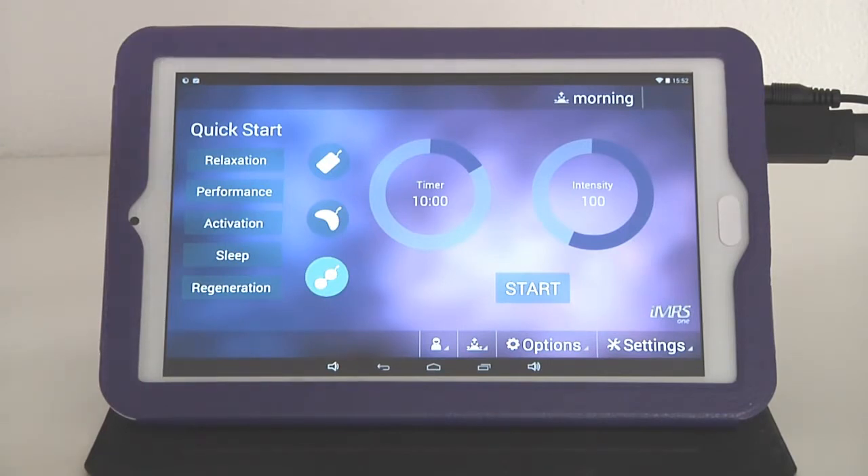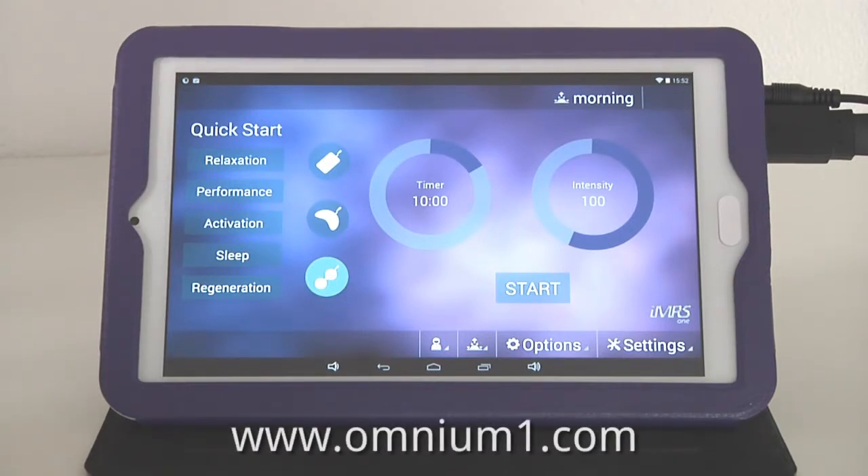In the next tutorial we will talk about the Omnibrain brainwave entrainment system, which is optionally available together with your IMRS-1 Web and the Omnium-1 comprehensive health interface. Thanks for listening — visit our website at www.omnium1.com.